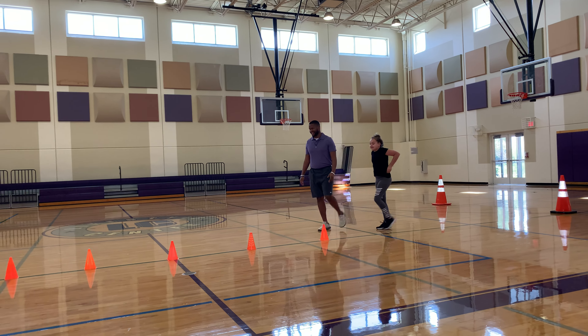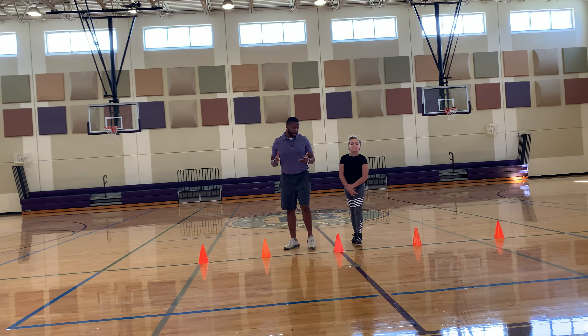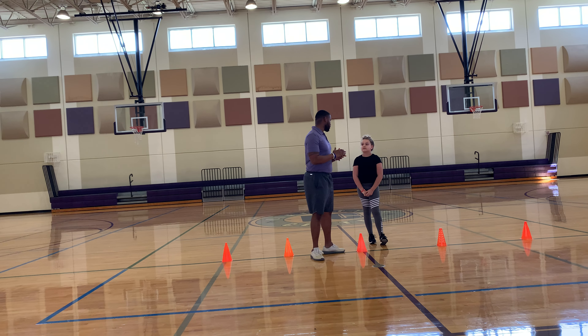Nice. Alright, so — knowing that the defender is coming, does it make it hard for you to commit?